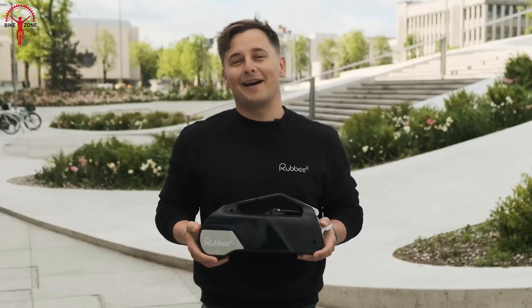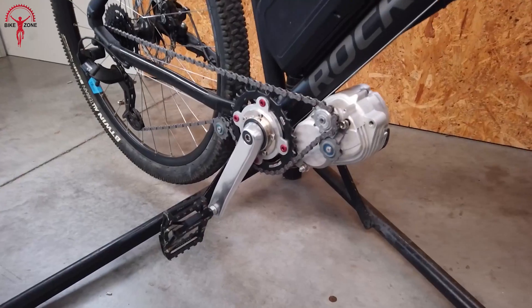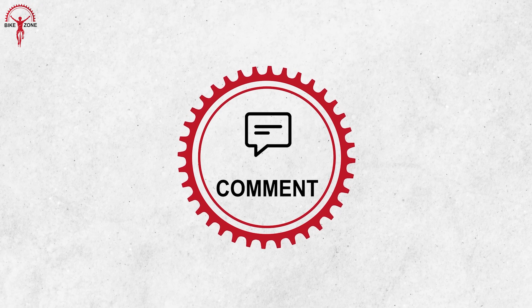And that brings us to the end of our list of the best e-bike conversion kits. Thanks for watching — please share this video if you find it helpful, and subscribing to our channel would really help us grow.